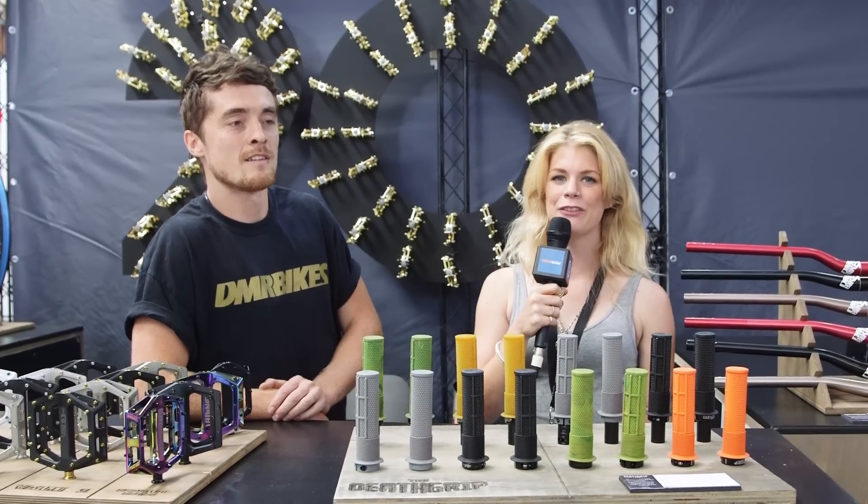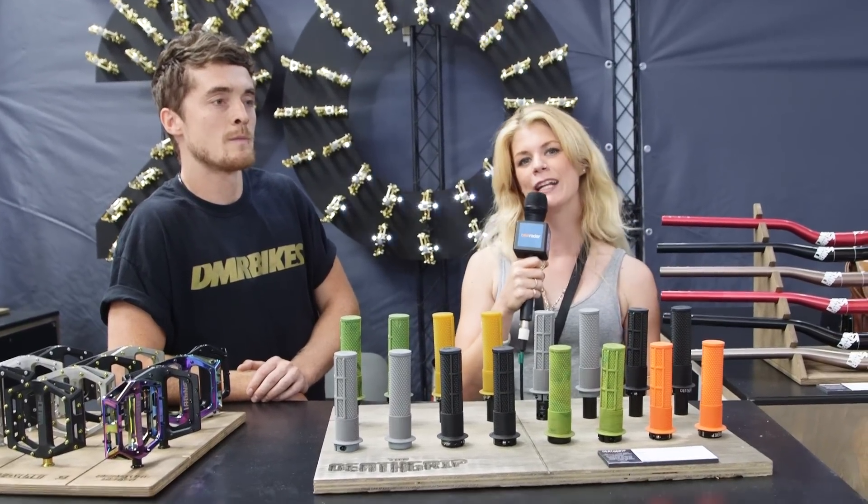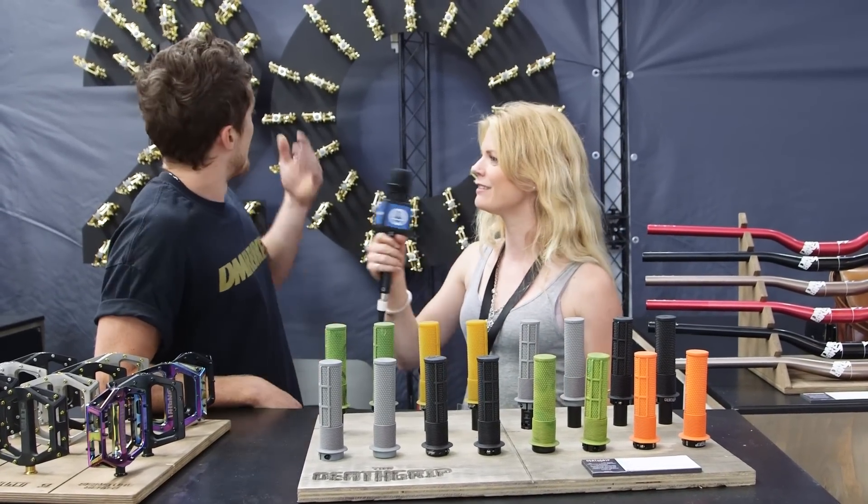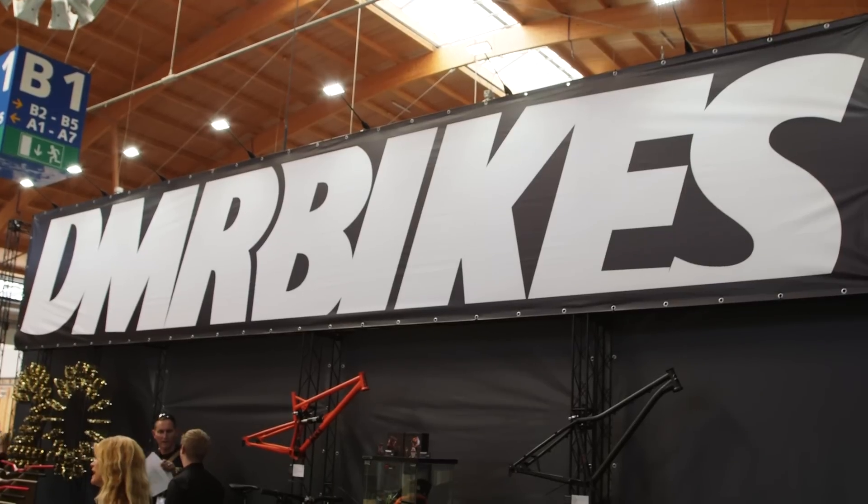I'm here at Eurobike 2015 with Bike Radar, joining Oli from DMR Bikes. We've got a very special celebration — it's 20 years of DMR.